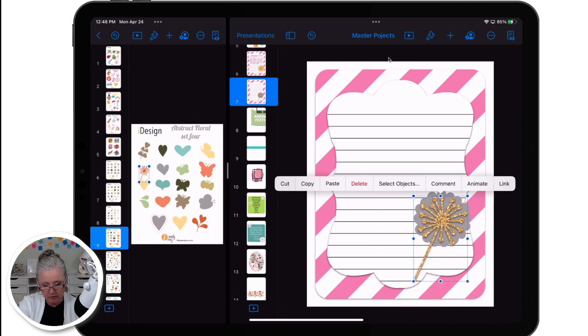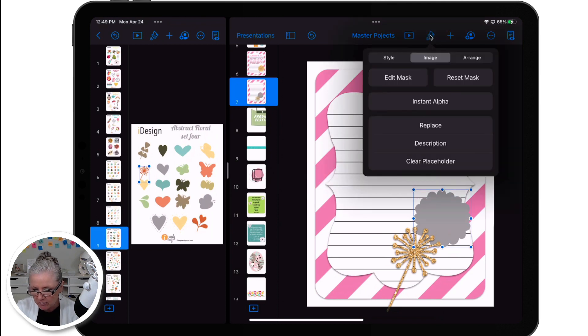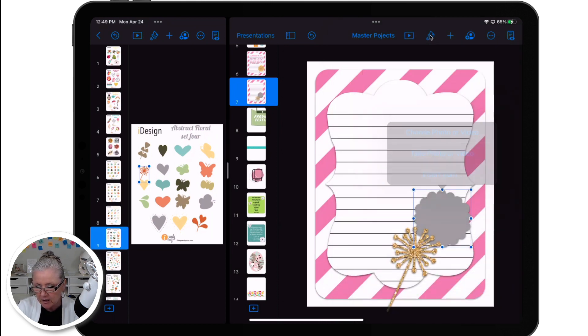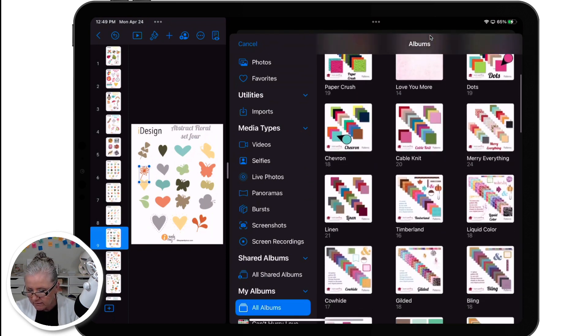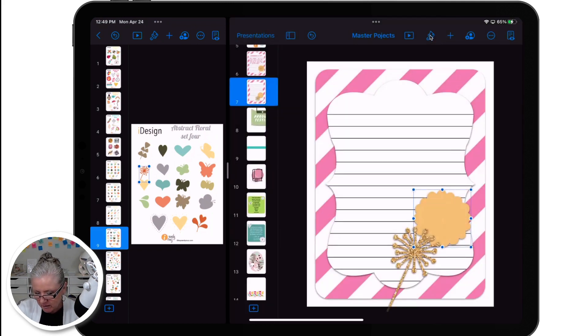Now I want to fill the flower. Let me select the flower. Tap on the paintbrush, add my drop shadow, and then back on image, replace, choose photo, go to my albums. I want something a light yellow — I think I got it from Mary Everything. There's my yellow right there. Perfect.